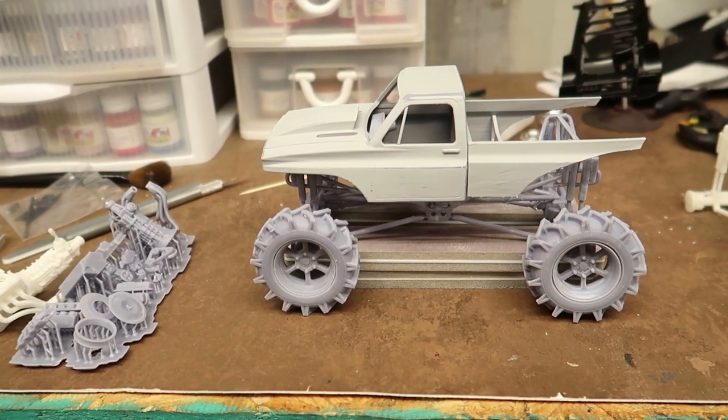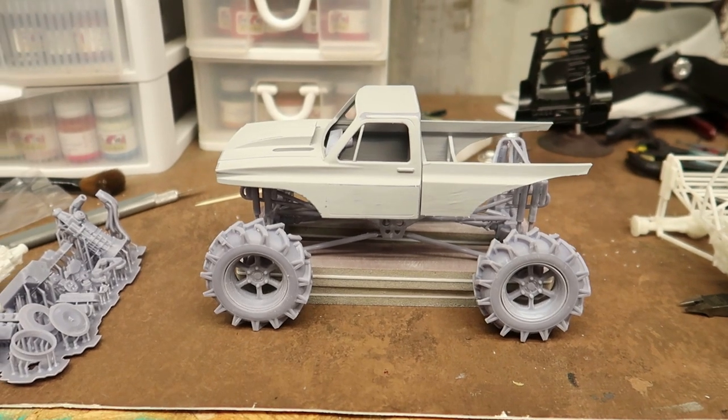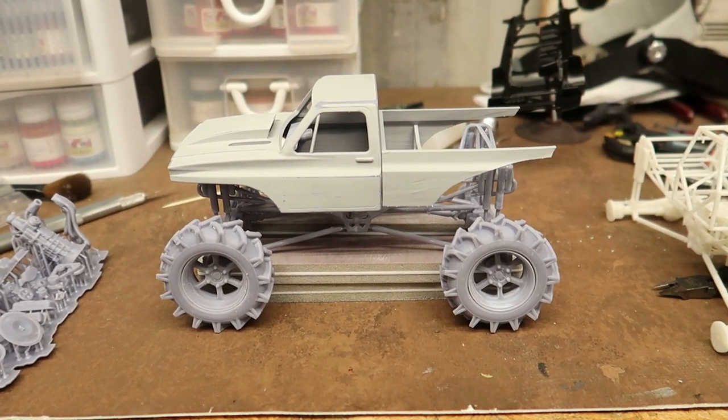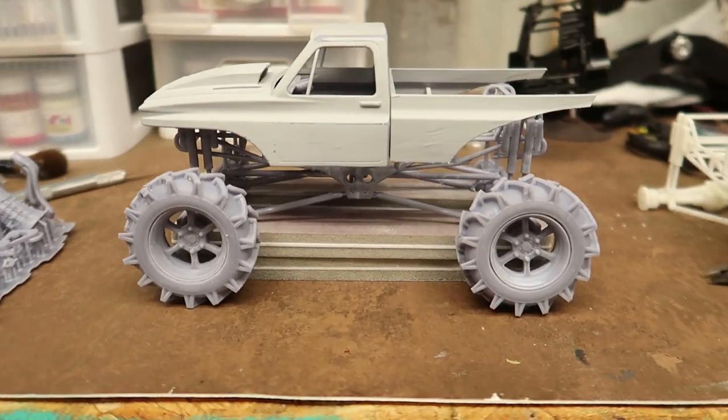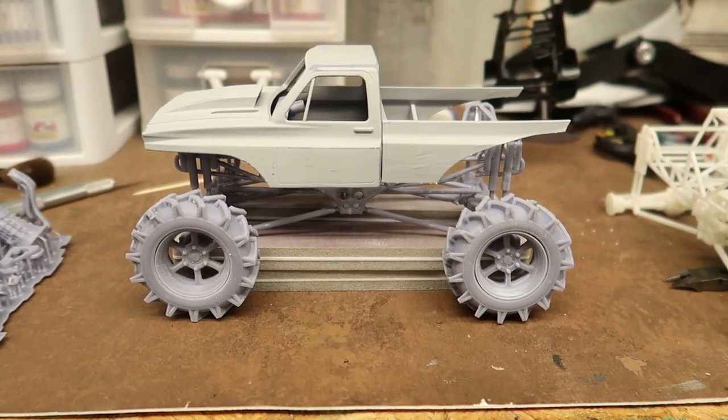I'll link Hobby Works in the description of the video — you guys go check out Hobby Works. If you have a 3D printer you can buy those files, and if not, I think they'll print them for you. So back to the mega truck.